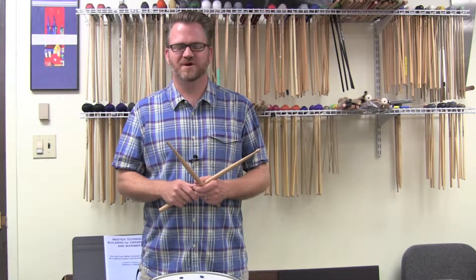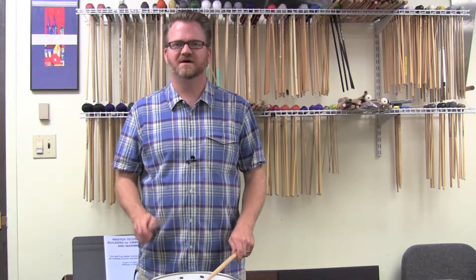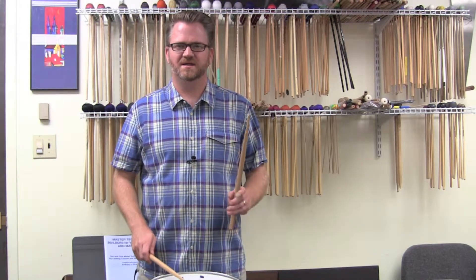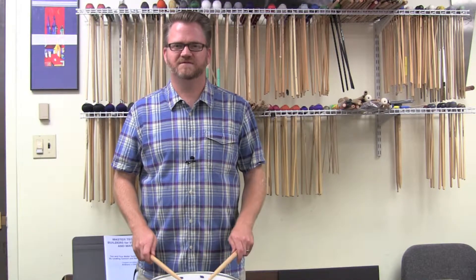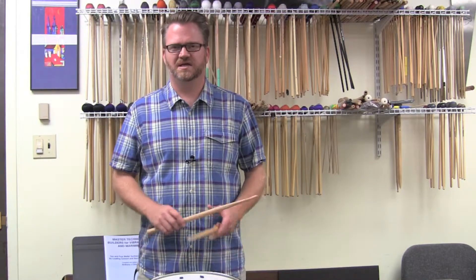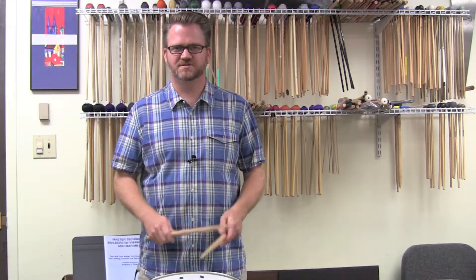The foundation, we're going to do the foundation just like we've done on all the other rudiments. Before we add in the rough, the foundation for this is going to be right, left, left, right, right, left, left, right, right, left, left, right.